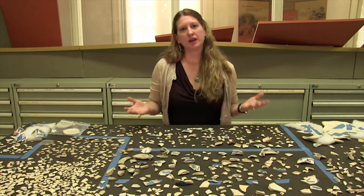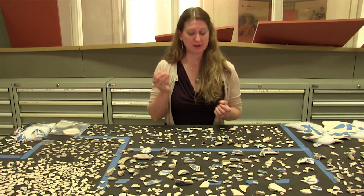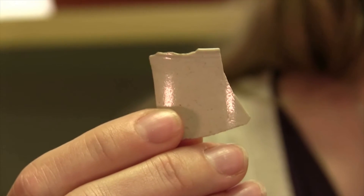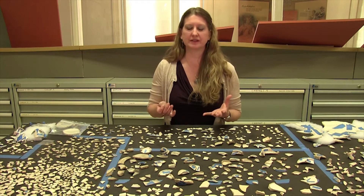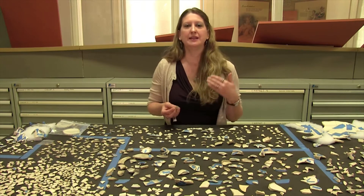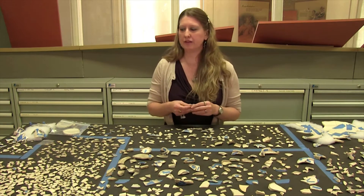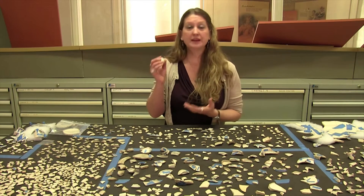At our archaeological site, we excavate a lot of ceramics, and we want to think about them not just in terms of individual sherds, but as whole vessels and what they can tell us about the Washingtons. That's basically our end game — trying to learn more about the behavior of humans, in this case the Washington family, and we can learn a lot about that from the things that they've left behind.